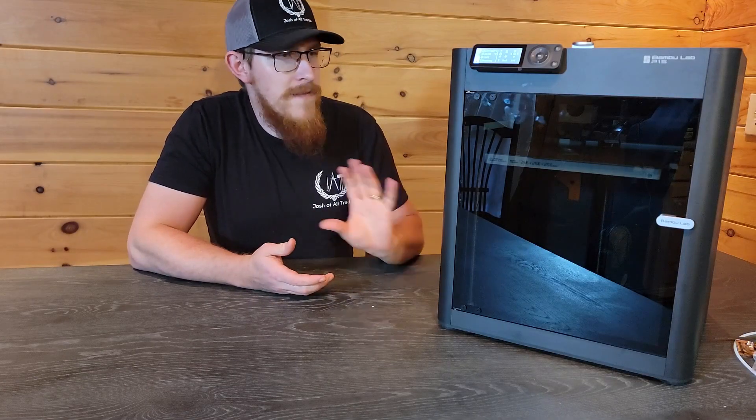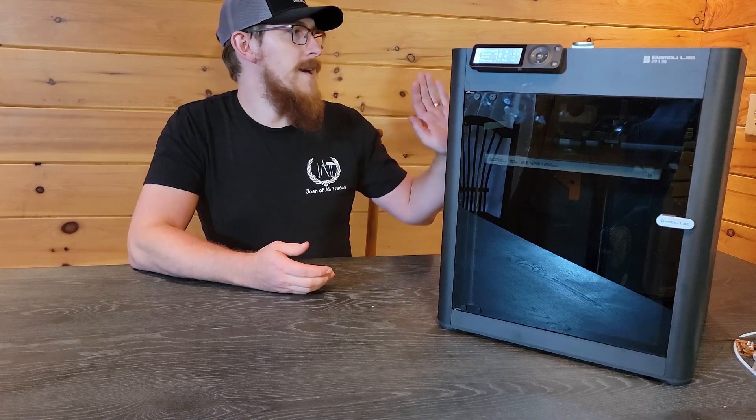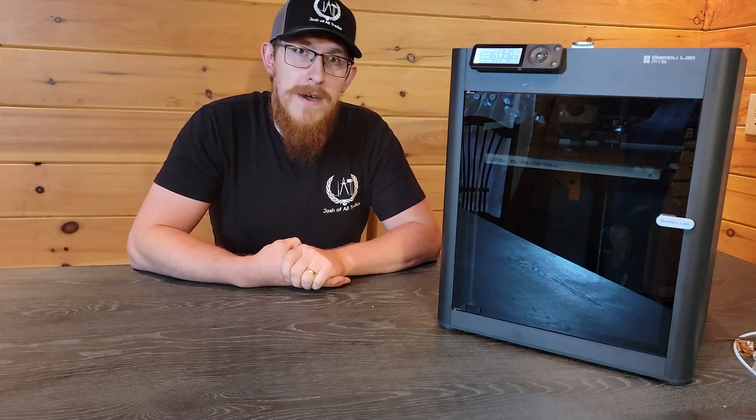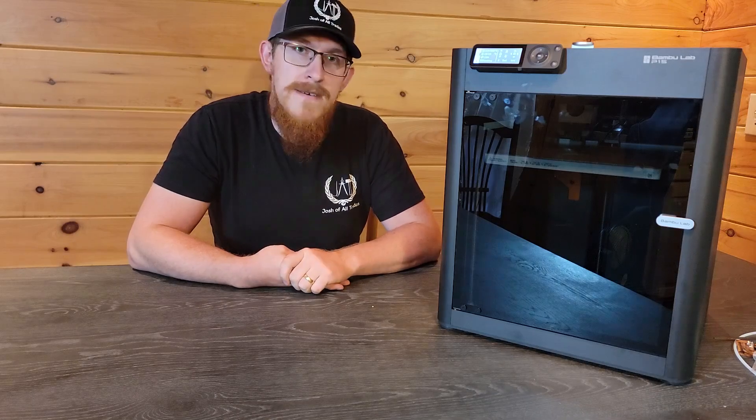All right, so I've got it all set up, I've got it all calibrated, and I've got the filament loaded in. I'm just going to go ahead and print off a Benchy and see how it goes.